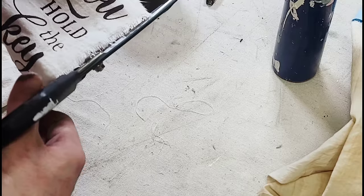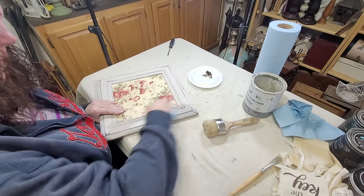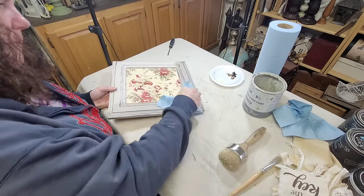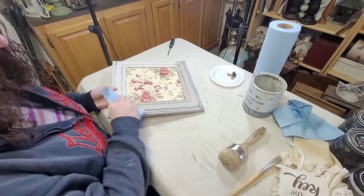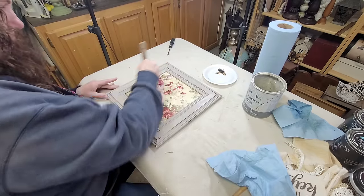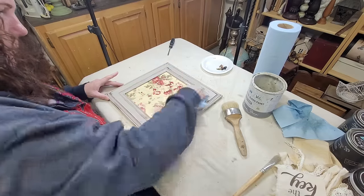Before I could start putting my pieces all together I needed to seal my frame. I started with a coat of DIY's Clear Wax, applying that with my big brush and then wiping back the excess with a shop towel. I did go over the decoupage paper as well — I wanted it to have a nice protective coat of clear wax so that I could go back over it with some dark wax.